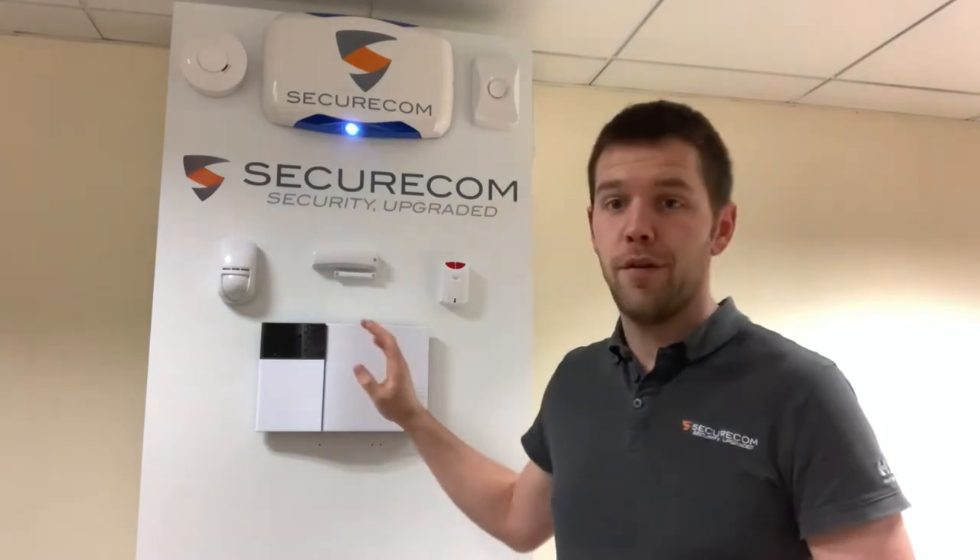Hi, I'm Jason from Securicom. I just want to do a quick demo video of our HKC wireless alarm system. I'll just go through what we have here.